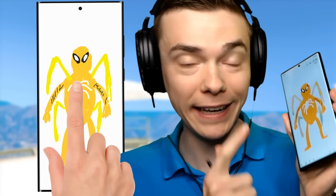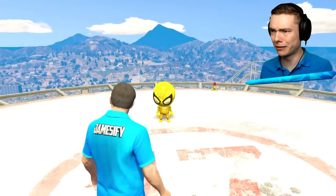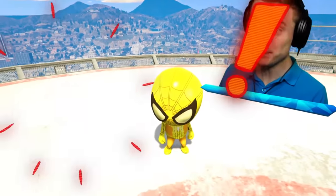All I gotta do is tap the drawing three times. One, two, three. He's off my phone screen, which means he is in the game. Wait a minute — that's baby Spider-Man!